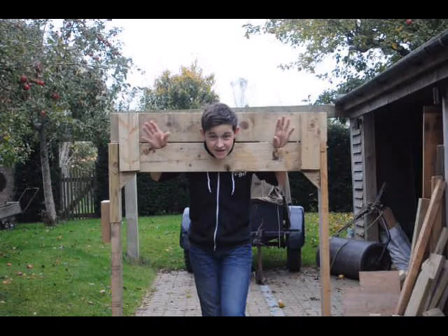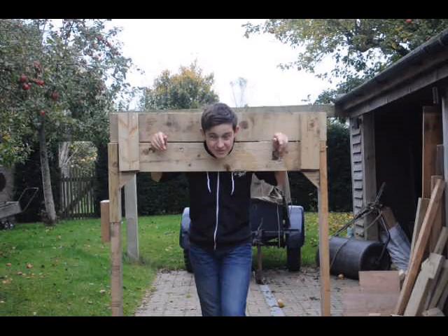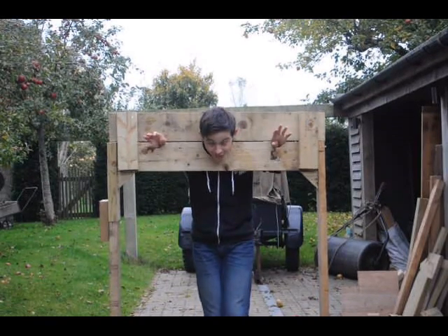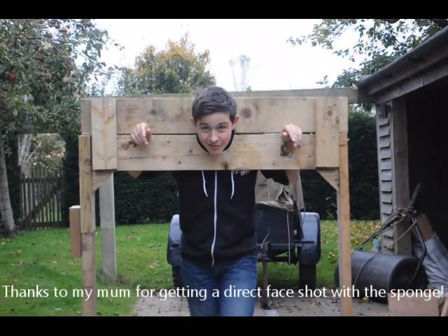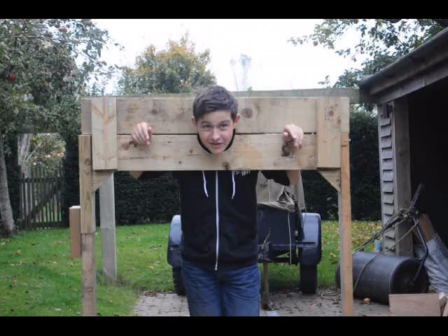These are the finished stocks. As you can see they work pretty well — I can't get out of them at all. Look for the video of us testing them on my channel in the next few days; this is basically what we're going to be doing.